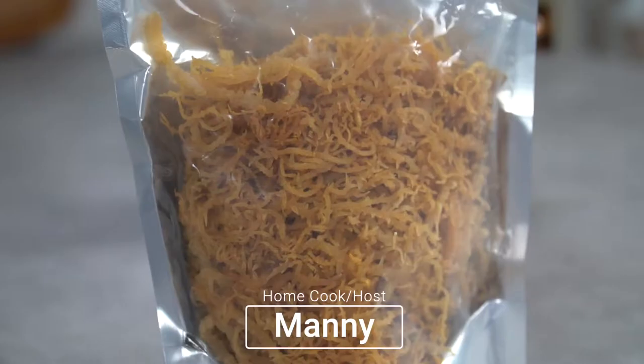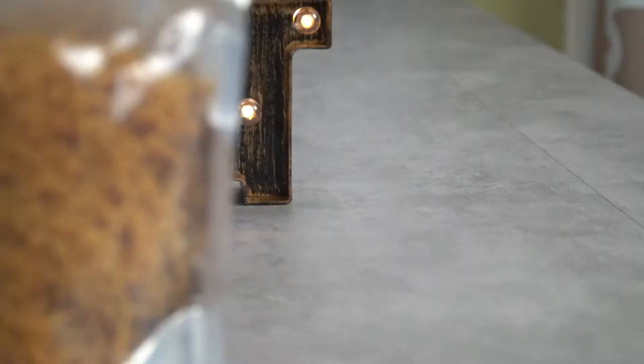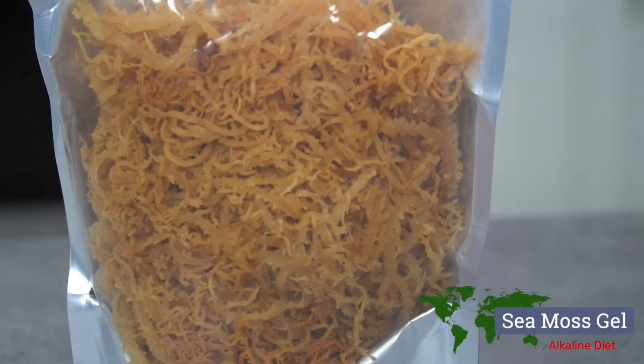This strange alien looking thing is called sea moss. Some people refer to it as Irish moss. It's been a part of the human diet for eons. It's a superfood and it's known for its immense health benefits. There are several articles out there that state that sea moss has 92 of the 102 trace minerals that make up the human body.